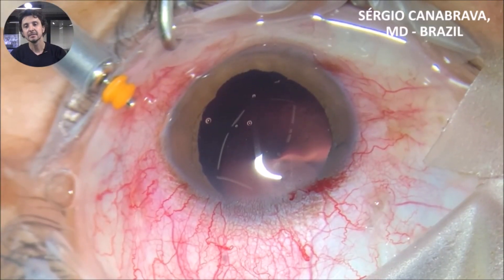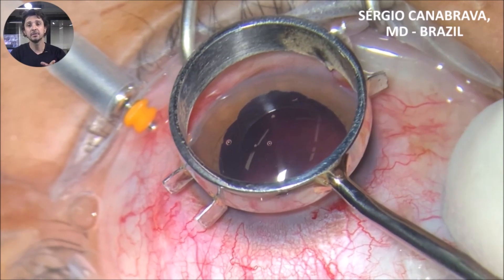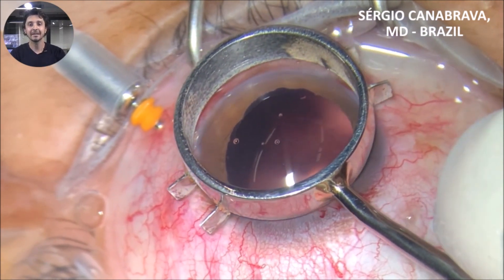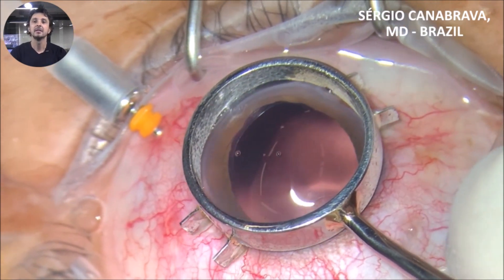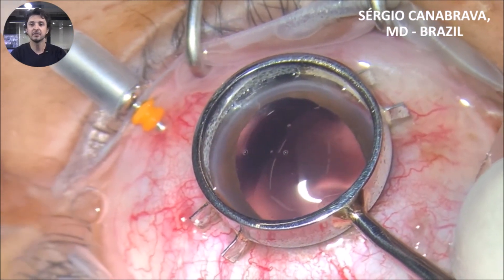Tip 3: mark two millimeters from the limbus at the slit lamp, or you can use the four-flange mark, where you can see two millimeters from the limbus and use the needle to mark it and insert it, as you can see in this video.